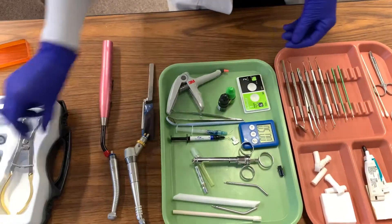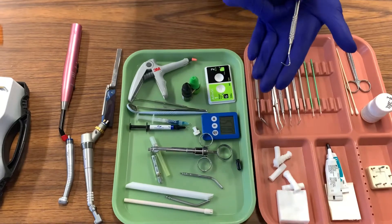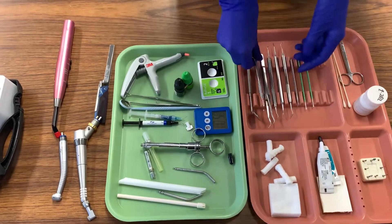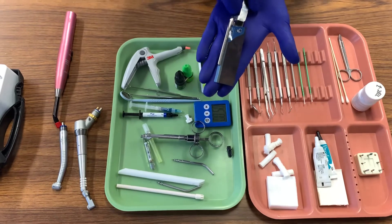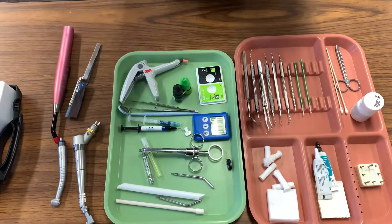We will then pass the explorer to the doctor so he can examine our new restoration. And finally, we will take the articulation paper to check the occlusion of our new restoration. Have the patient bite down and grind their teeth from side to side, and once the doctor is content, wipe away any kind of blue or red material that is left.